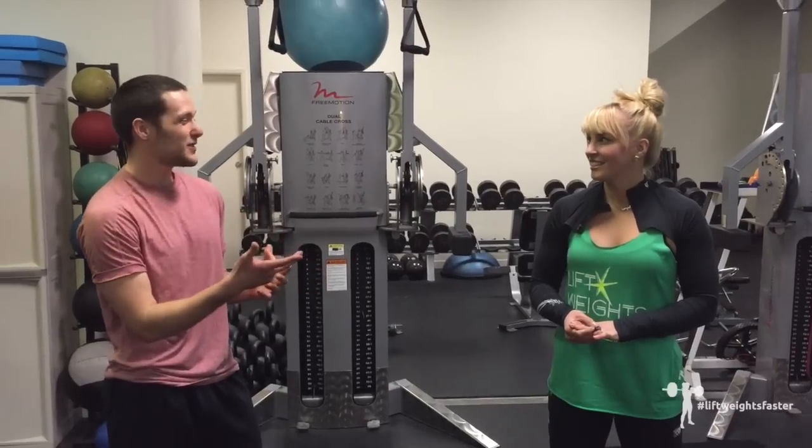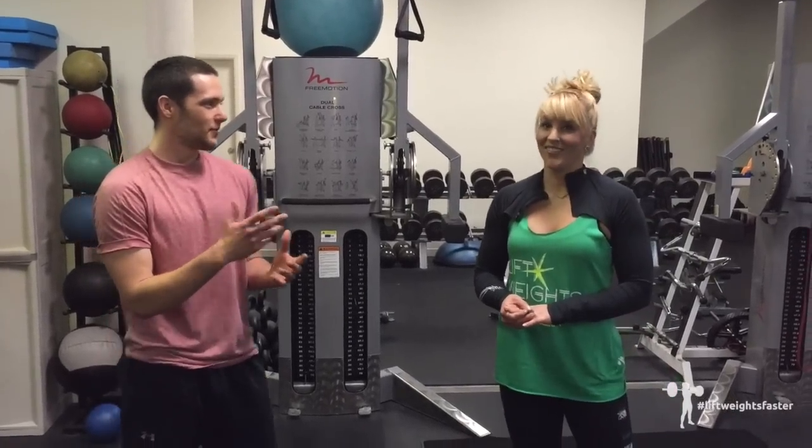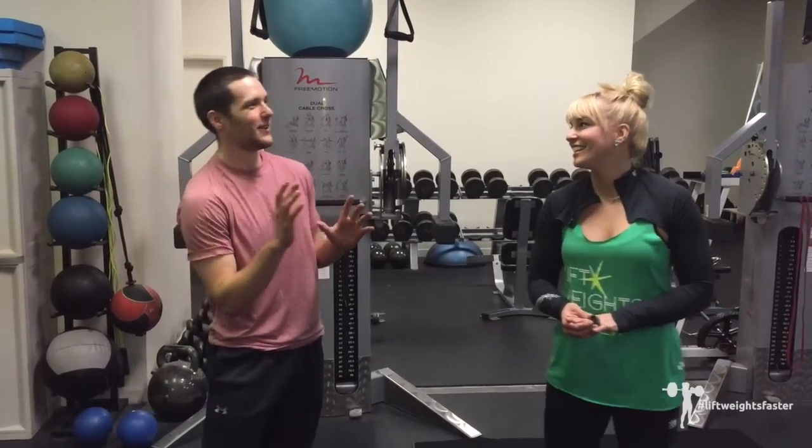We're going to do the whole workout. We just did like an eight-hour workshop, so we're a little smoked — you can forgive us on this.